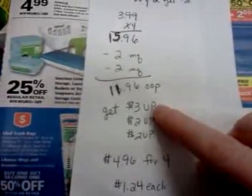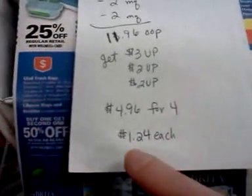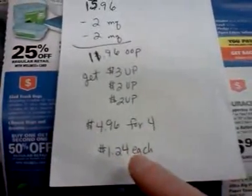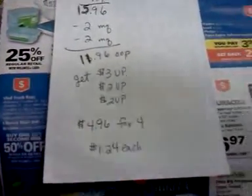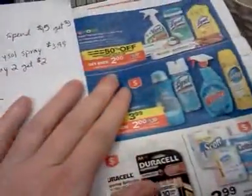You get back $3 for the monthly deal, $2 and another $2 for the weekly deal. That's also part of the anniversary sale. So it comes out nearly free when you include the monthly anniversary promotion dollars back.